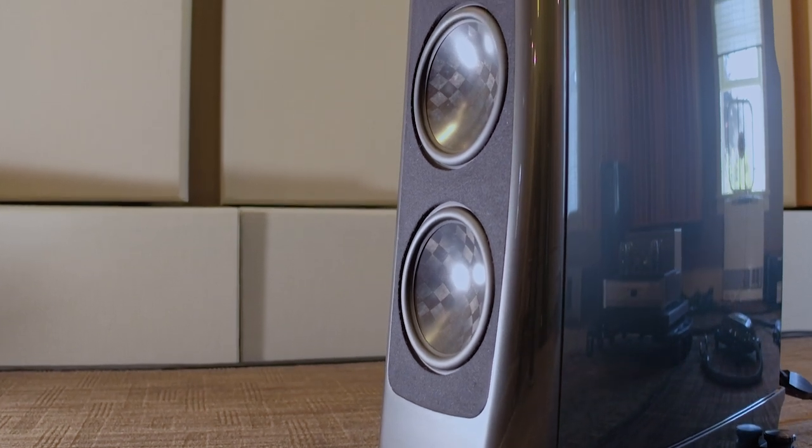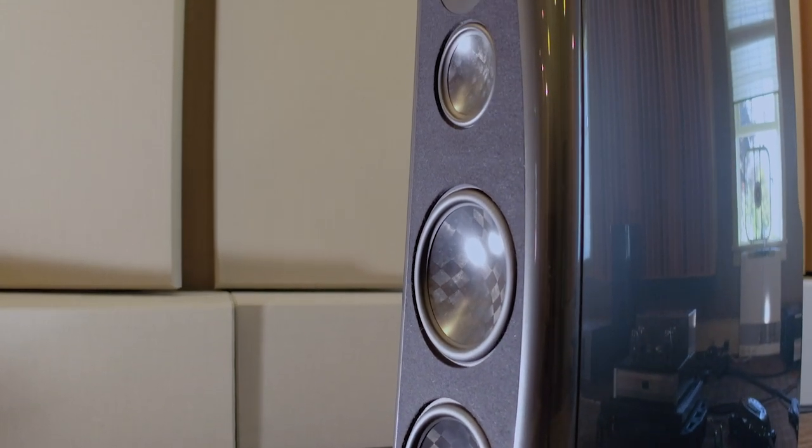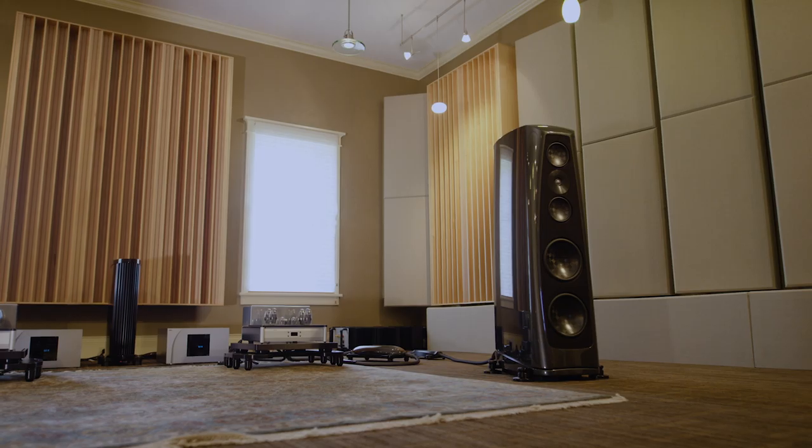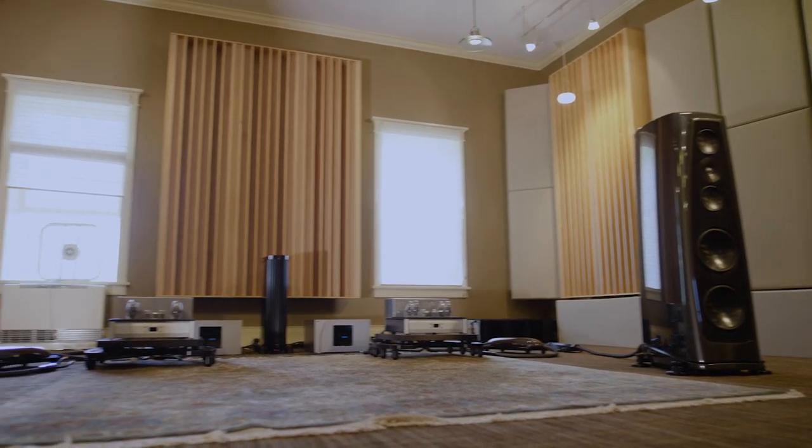The Lyra is functionally a three-and-a-half way, where we have the two 10-inch bass drivers going up to meet the mid-ranges. The two mid-ranges roll in at about 150 Hertz, but only one of those goes up to meet the tweeter. We originally started out open-minded and wanted to explore all of the different possibilities, and the three-and-a-half way was clearly the best architecture.